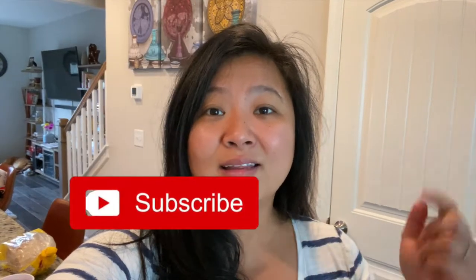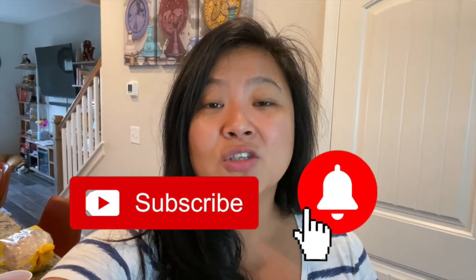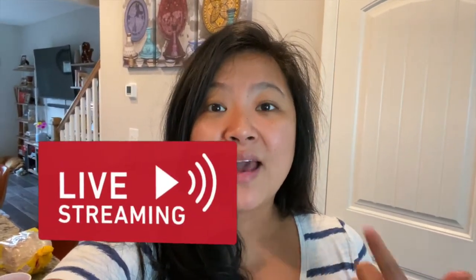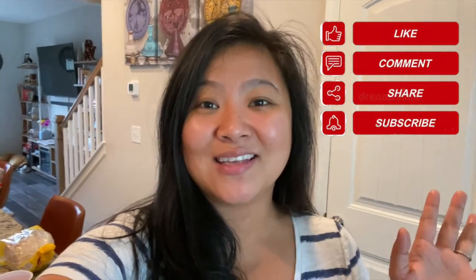Thank you guys for watching! If you like this video, please don't forget to give me a thumbs up. If you haven't subscribed yet, please click the subscribe button with the bell button for notifications on my new videos and live streaming. Don't forget to comment and share this video as well. Until then, I love you guys — take care and I'll see you again soon. This is Krista of Pinay's Kitchen, bringing flavors of the Pacific to your table. Thank you guys, bye!